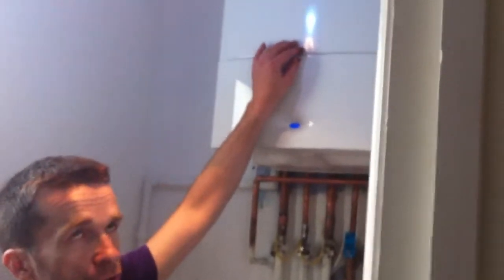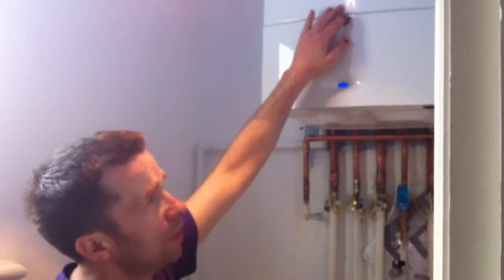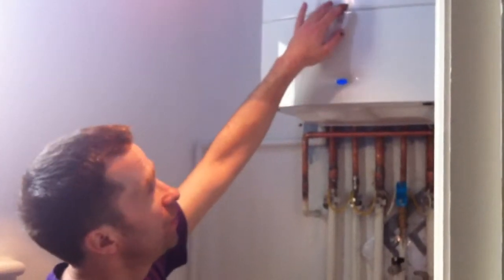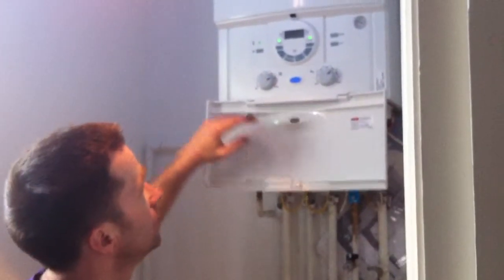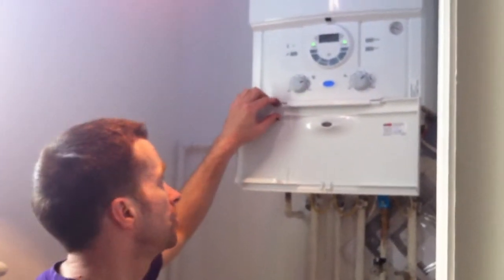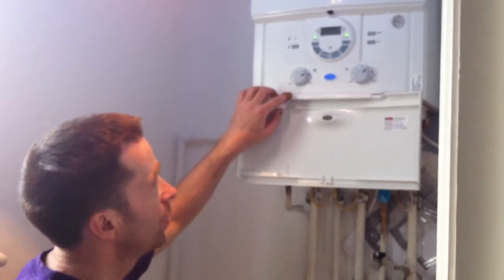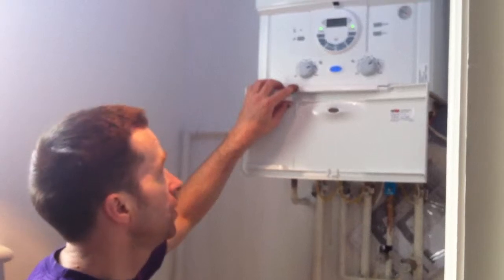Today we've removed an old Worcester — I think it's a 24FSS — and we've fitted a new modern condensing Greenstar 25SI. The 25SI is the next model up from the 24i Junior, and it's a much better boiler because it has a much better hot water flow rate.